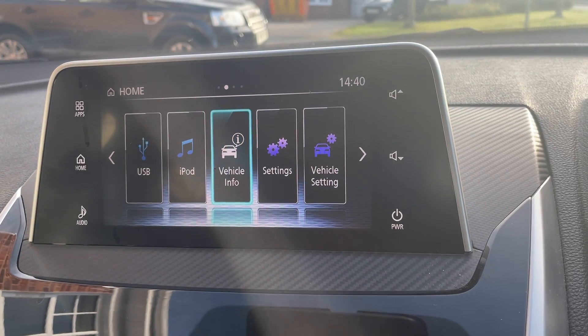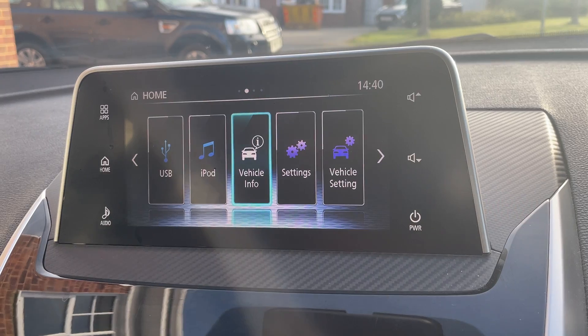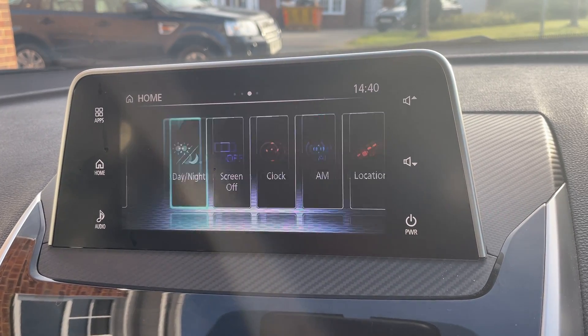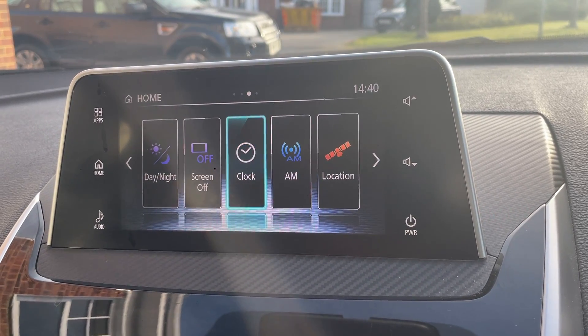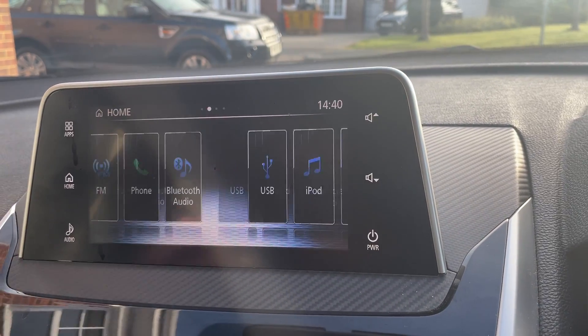USB, iPod, vehicle information, settings, vehicle settings, AM radio. Back to home screen.